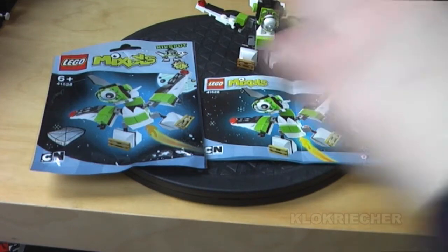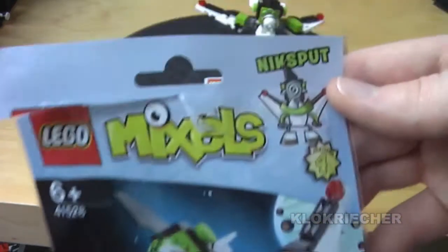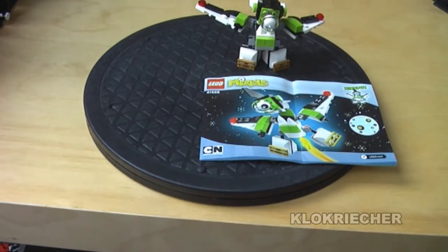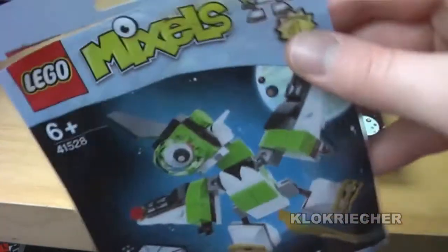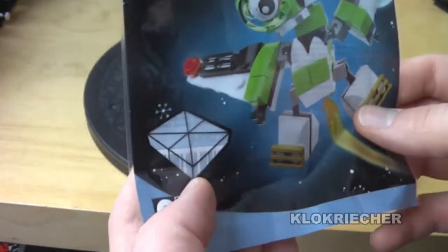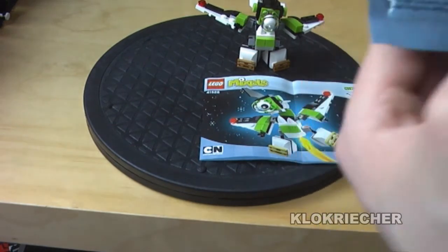The recommended age range is 6 and up. This is from the Orbitons — I accidentally called this tribe 'the Rockets,' but I looked it up and Rocket is actually one of the members of the tribe, so sorry about that. Anyway, this figure looks pretty cool with a space-looking tribe. I think LEGO space fans will be really happy to have some figures based on that theme.